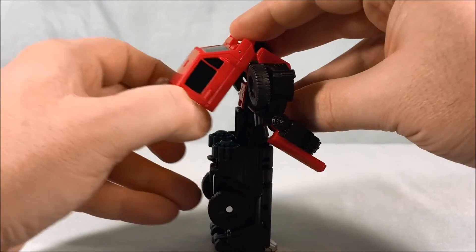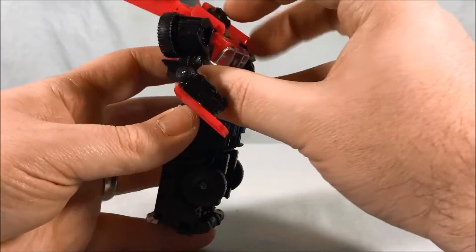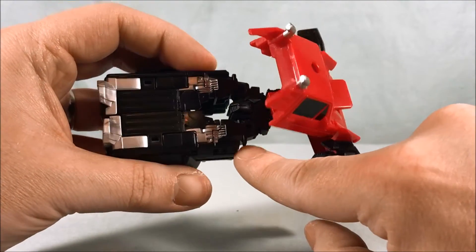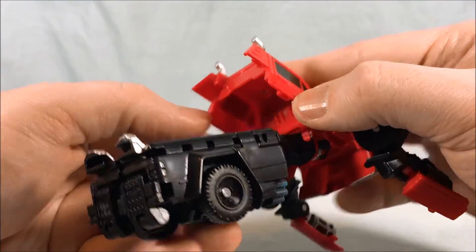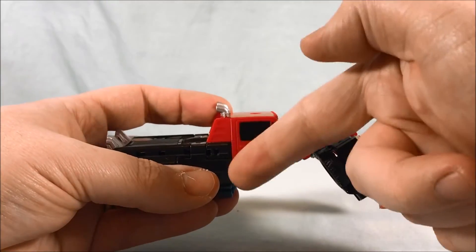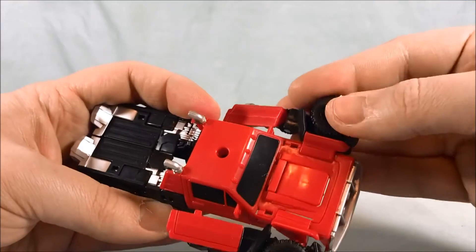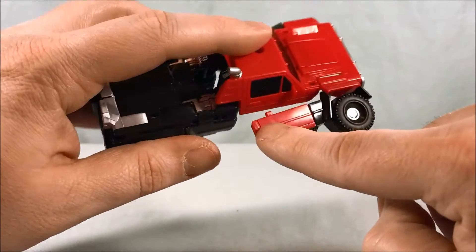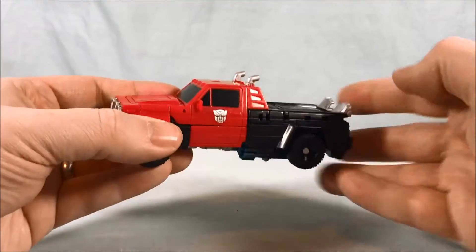Next, lift the back section up and spin the waist 180 degrees. Then lift this section up — you can see there are tabs here that are going to sandwich into little slots, sliding down between two pieces of plastic. It holds very well. Then straighten out the arms and bring them down — there's a little spot where the tabs peg in. Bring this down, peg that in, bring this down, peg that in — and there you go, truck mode.